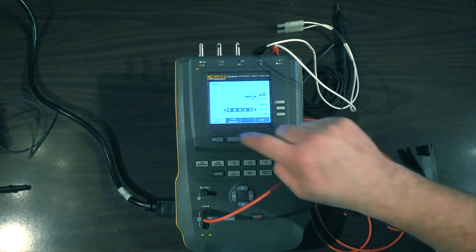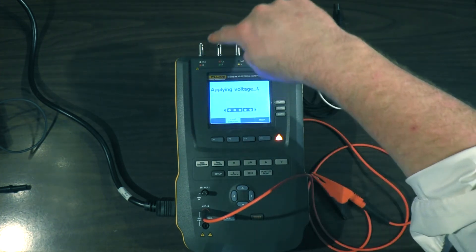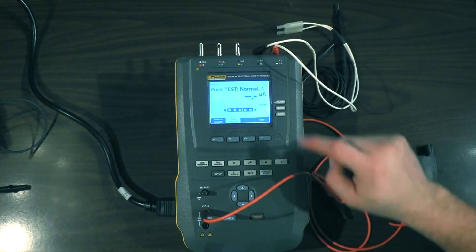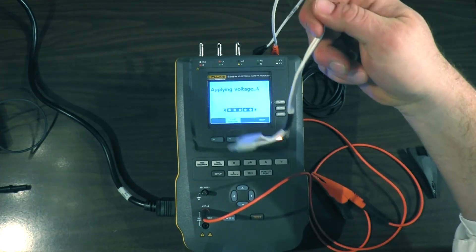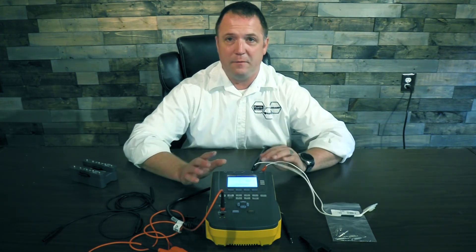That simply is the leads isolation or sink current test — however you want to phrase it. Go to that button — we're here on the three leads, so I'm going to push Test. 120 volts is going to come out of here through the ECG leads back into the power port — there's our leakage. And once again, over-arrow, Test — 120 volts out of the hands-free adapter port back to the defibrillator, and there's our results.